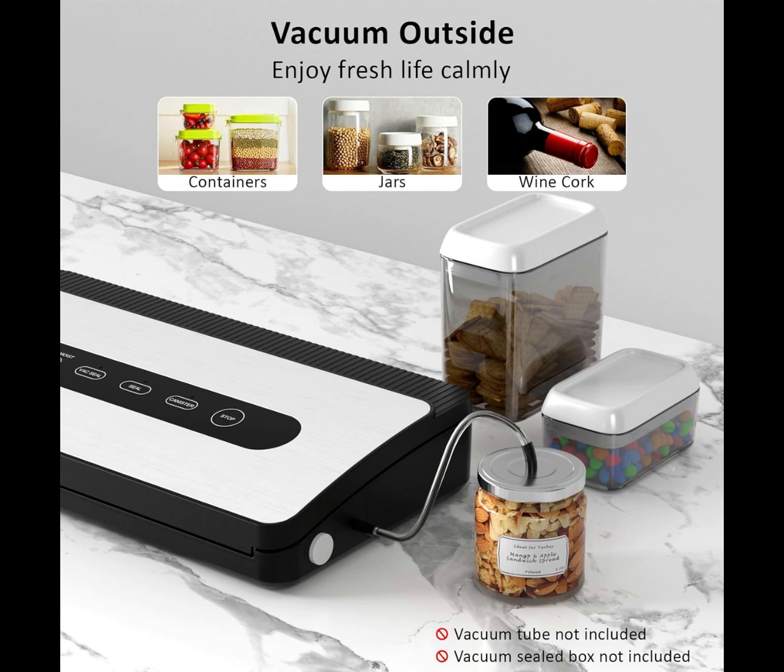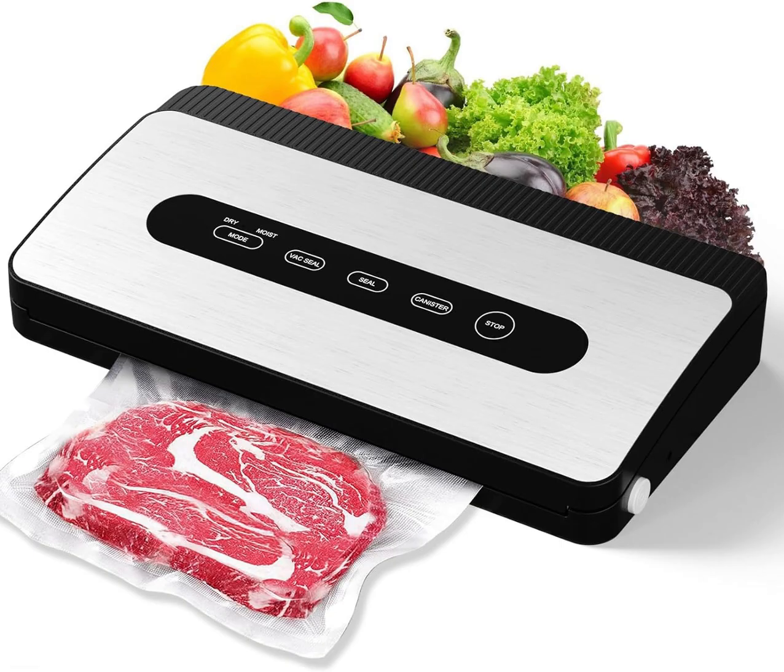This will make cooking and meal preparation easier and reduce food waste, saving your time and money. Sealing choices include vac seal and container modes.